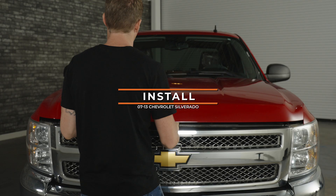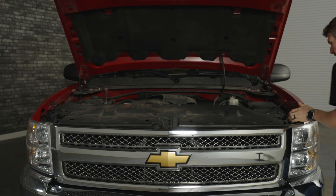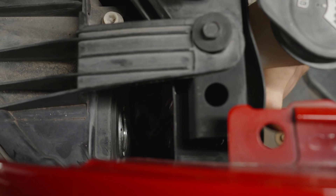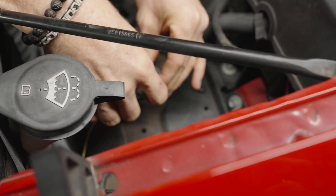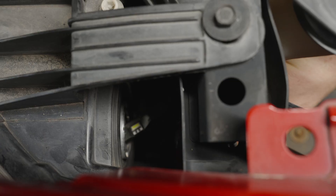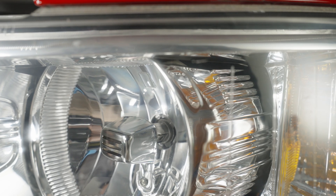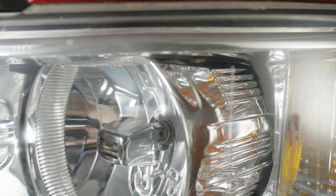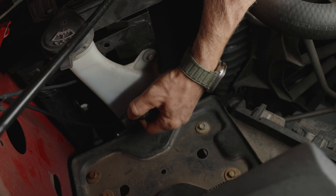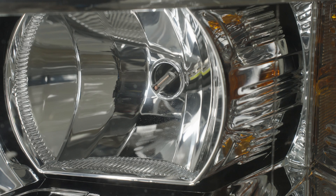Simply pop your hood and then reach down. We're going to start on the driver's side. The top bulb is your low beam bulb. We're going to turn it counterclockwise, pull it away, and disconnect it from your OEM connector. Then connect your new Ultra 3 bulb, reach your hand in there, turn it clockwise, and you're good to go — lock it in place. For the high beam, reach down, turn your bulb counterclockwise, pull it away, disconnect your OEM connector, grab your Ultra 3 bulb, connect it, and lock it back into place.